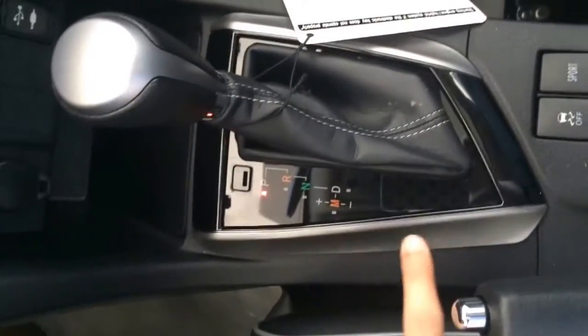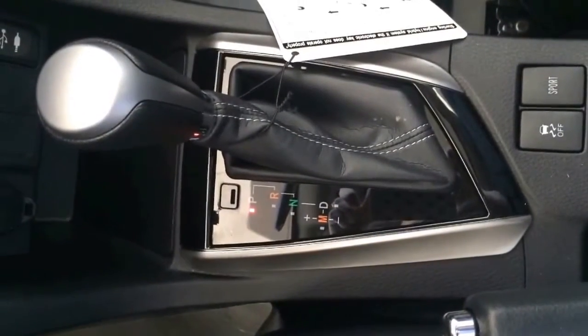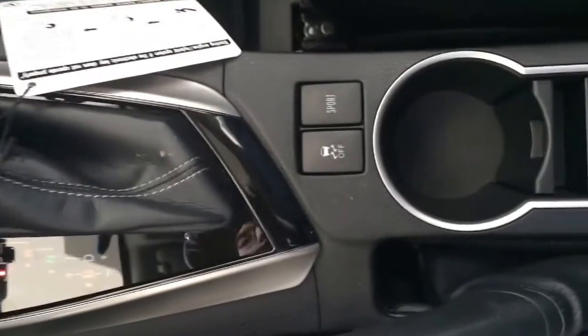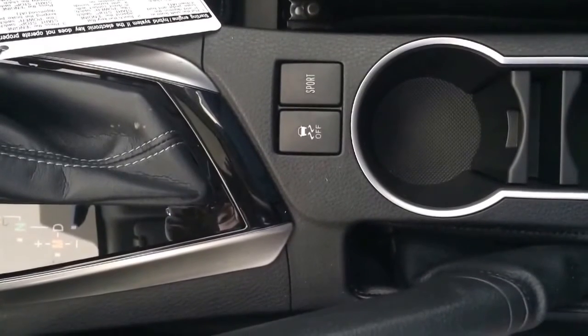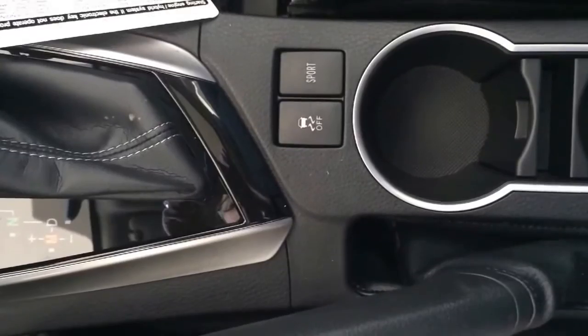The only difference is here's M — M stands for manual, which is nice because if you ever need to get in a rush, you can always put it into manual stick. You have your sport mode and traction control off, but if you ever do slip, your traction control will always turn on for your safety.